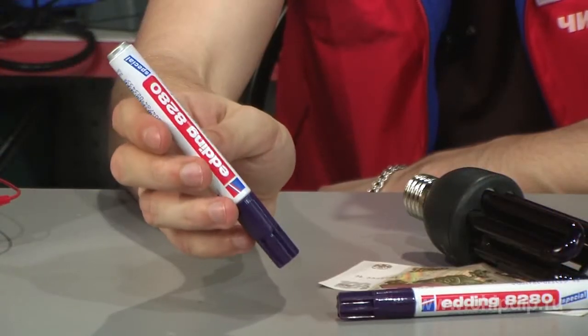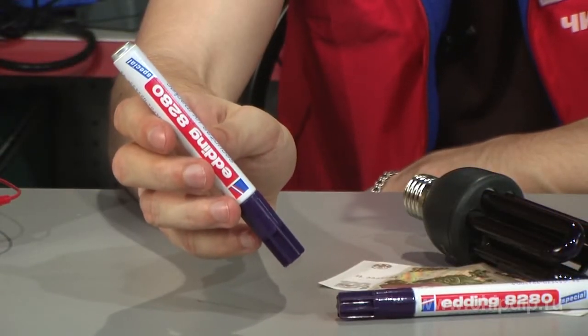Let us look at the example of UV marker ADDink 8280, manufactured in Germany. It is designed to mark any surfaces – wooden, glass, metal, cardboard, plastic, ceramics, etc. – with hidden inscriptions.